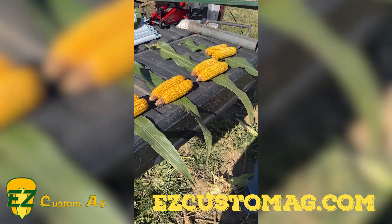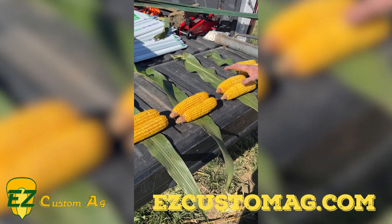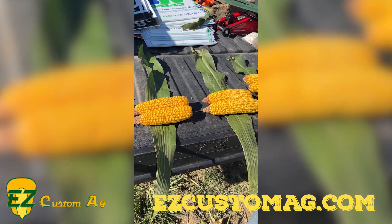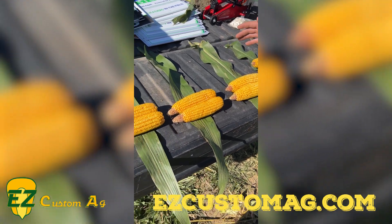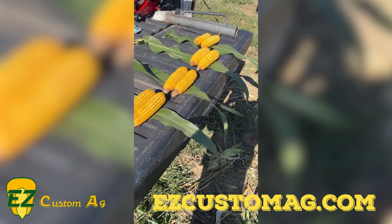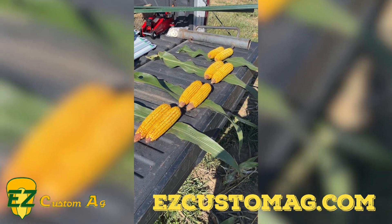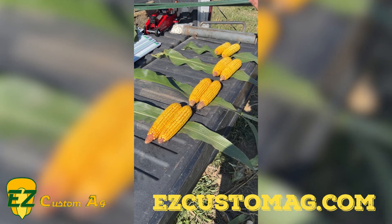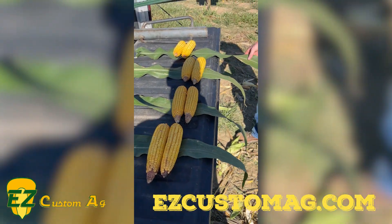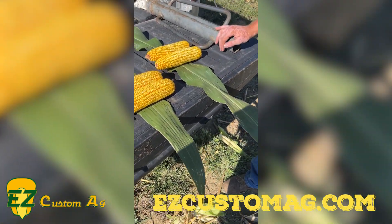We've got some acres out this year that we can report back on. The ears don't look as impressive here compared to its counterpart 642 59, but with the data we got from last year and what I've been hearing early this year, this could really be a heavy hitter — maybe just wasn't in the right soil conditions for what we're looking at right here. It's just two ears, so going through the field the yield monitor will tell the story.